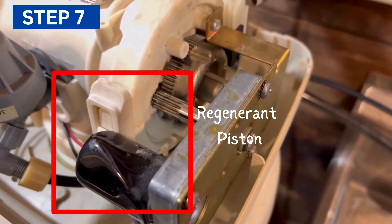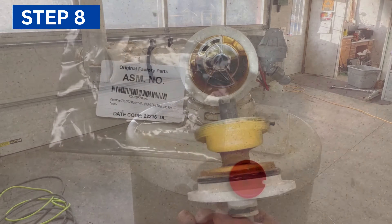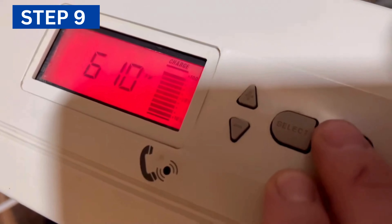Then lift the piston out and remove the regenerate piston. Take the spacer stack assembly away and replace the damaged parts. Finally, reattach the piston and spacer stack, properly set them back in their original position in reverse order, and tighten them appropriately.